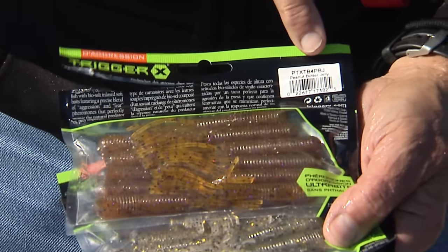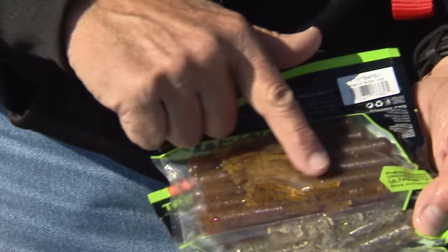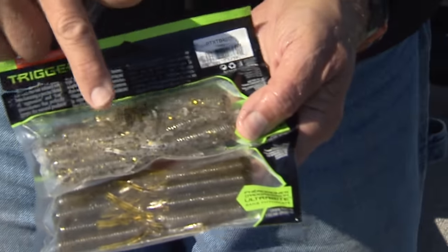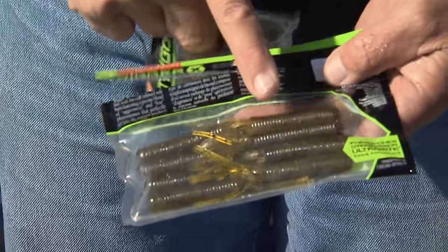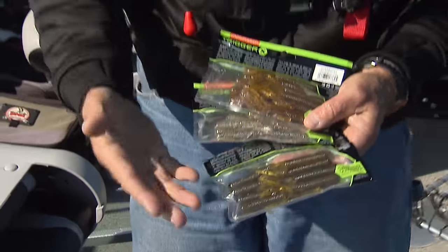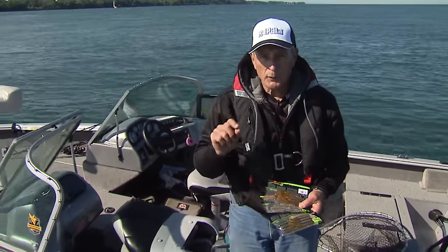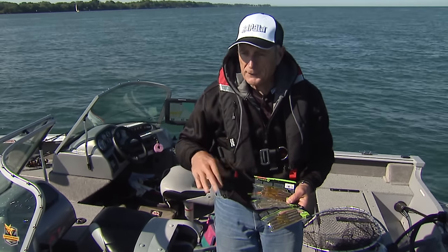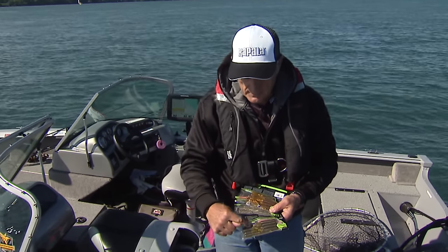The first one is called a jelly color — it's actually called peanut butter and jelly, one of my favorite sandwiches — so it's a slight shade of brown. The next one is goby, and then the third one is pumpkin, green pumpkin. That's what I caught the last fish on. I've been alternating with these three colors. Some days one color will work, other ones won't. Some days you can get them on anything. This morning I found I had to change up colors, and it turned out that green pumpkin seed is the best color.